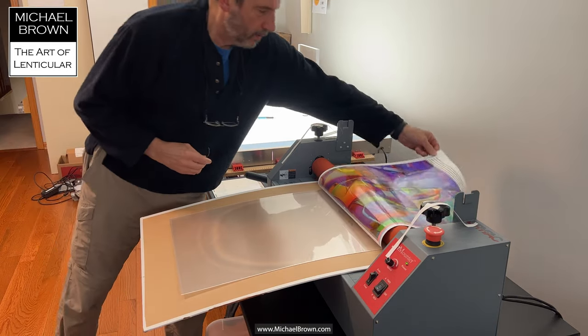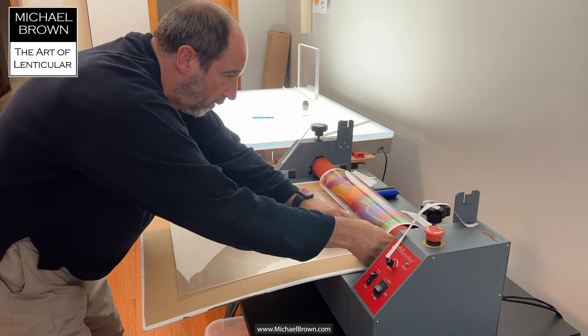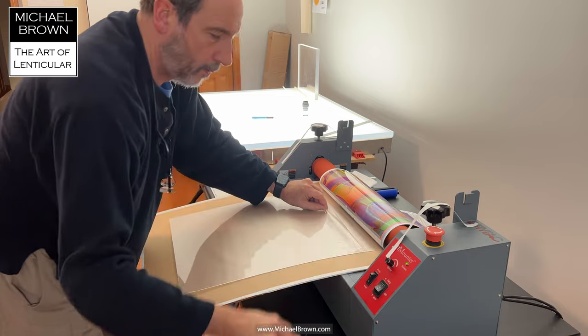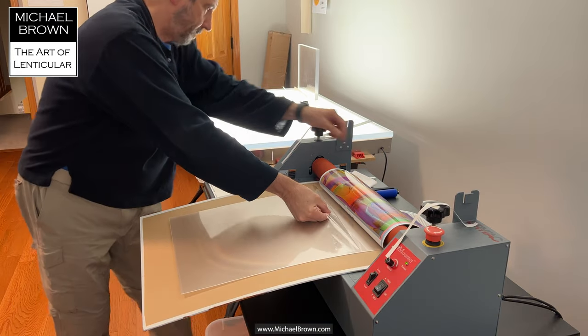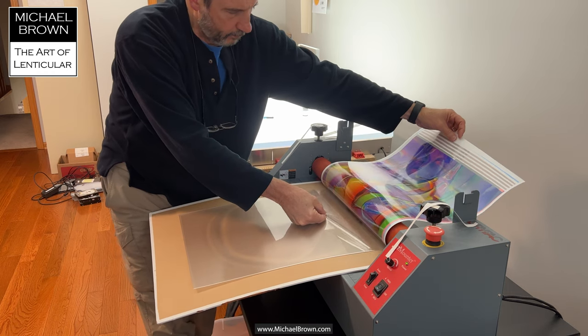I take a small piece of tape so I can grab the adhesive release sheet, and again I'll feed this one to the laminator.